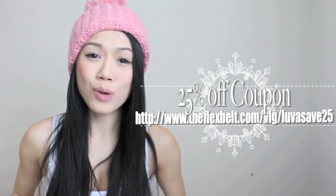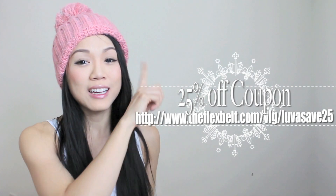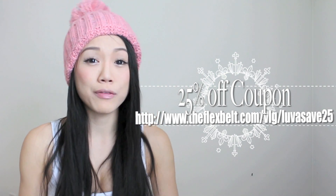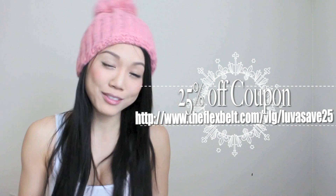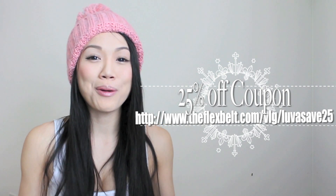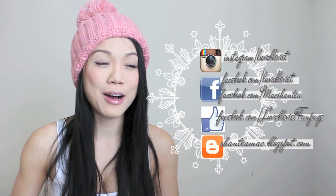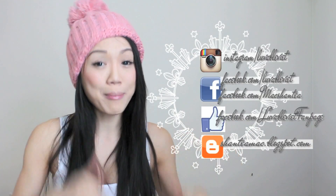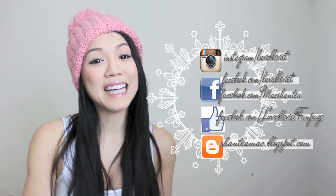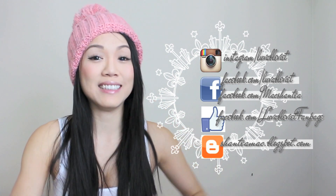So if you're interested in the product and you want to try it out for yourself and you want a nice toned body, go ahead and click on the link here or down below. I actually have a 25% off coupon for you to make your purchase. Share this with your friends and give it a thumbs up. Thank you so much for watching. If you'd like to know my whole workout and diet routine, check out my blog — I'll link that post below. It will have my full workout, diet, and Flex Belt routine all in one.